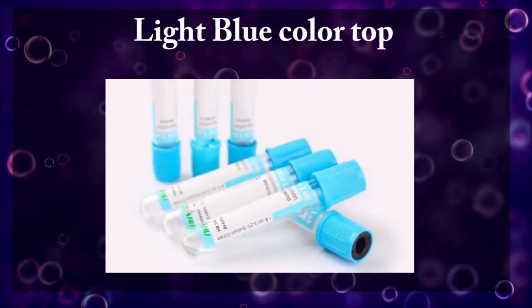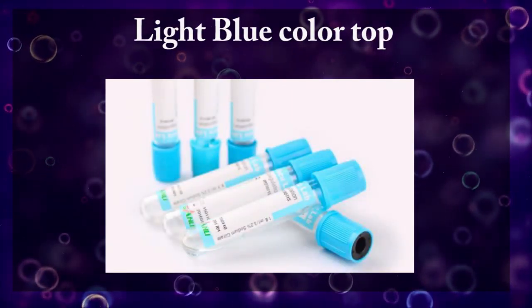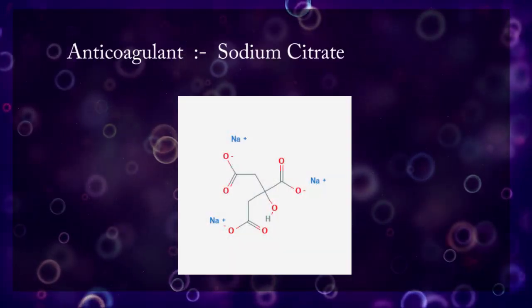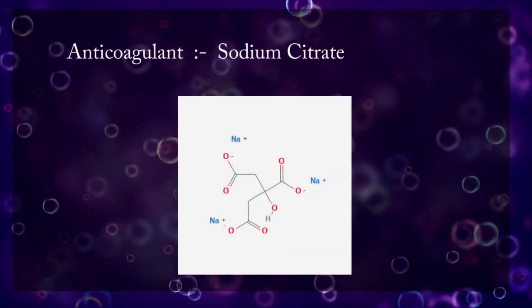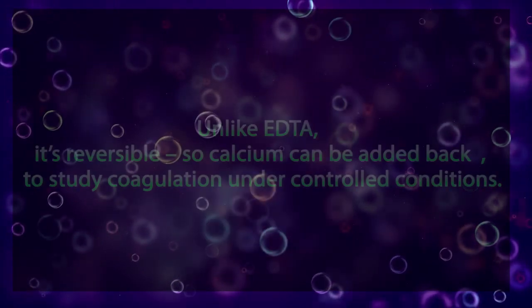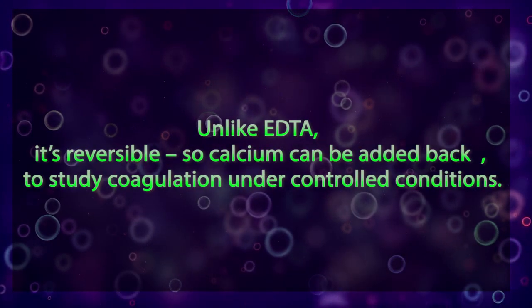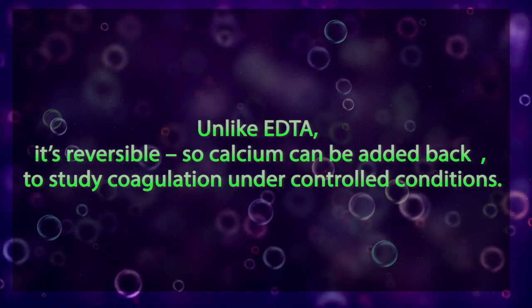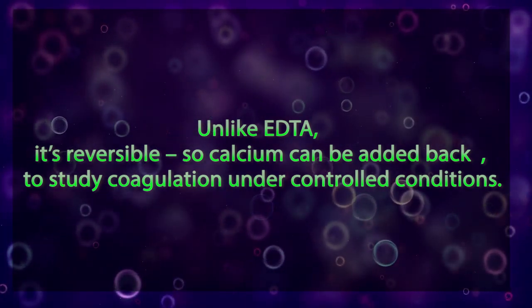Light blue colored tubes contain sodium citrate as an anticoagulant. Citrate acts by removing calcium from blood, but unlike EDTA it is reversible, so calcium can be added back to study coagulation under controlled conditions.